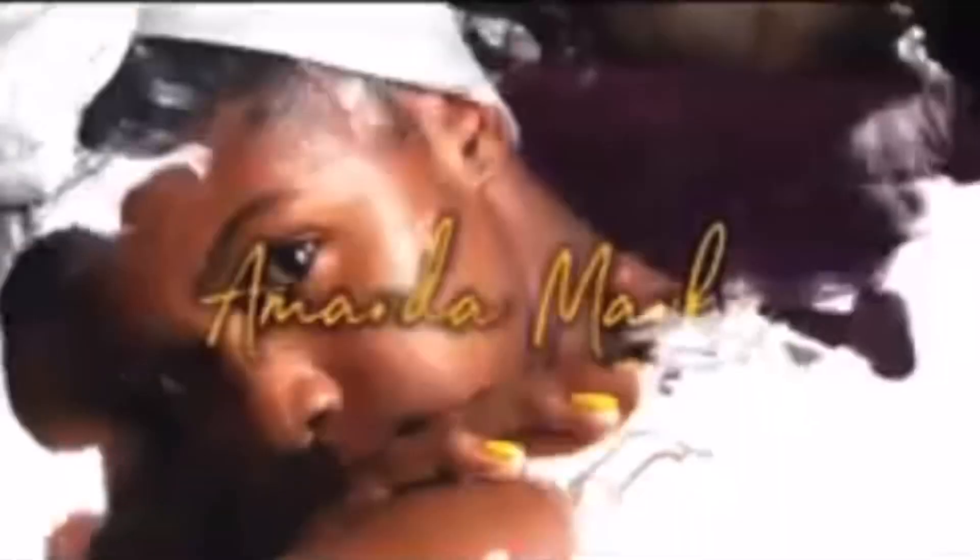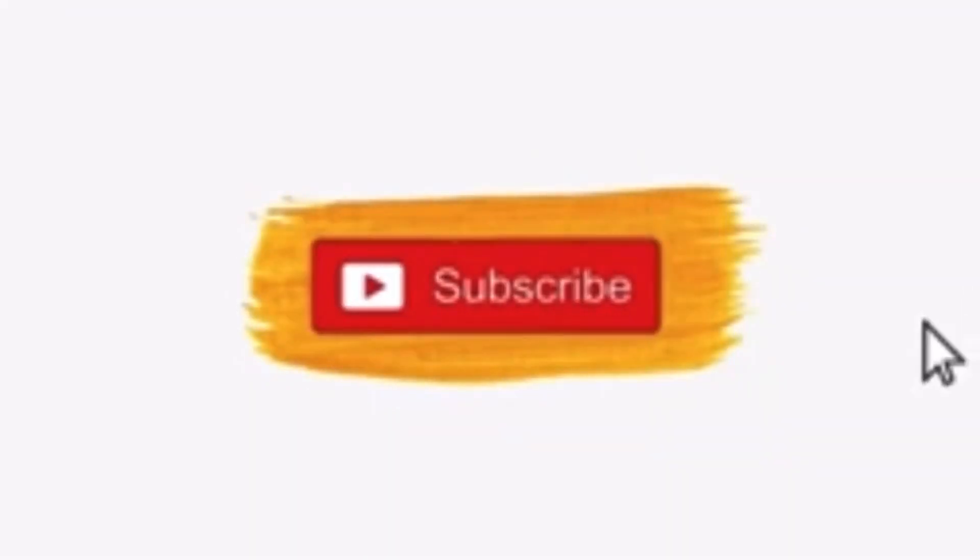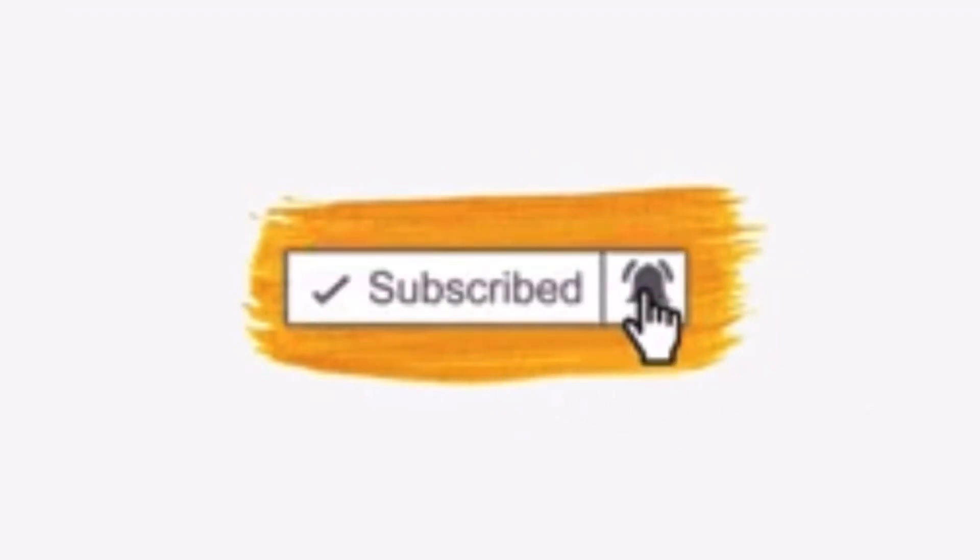Welcome back to my channel, it's your girl Amanda. In today's video I'm going to run down four things you need to know before you relax your hair. I've been seeing a lot of videos lately of people going from natural to relaxed, and a lot of the reasons I've been hearing — I figured let me fill in that gap.